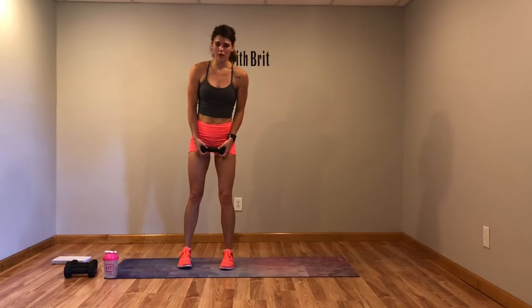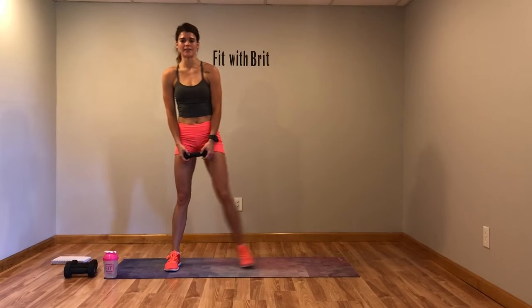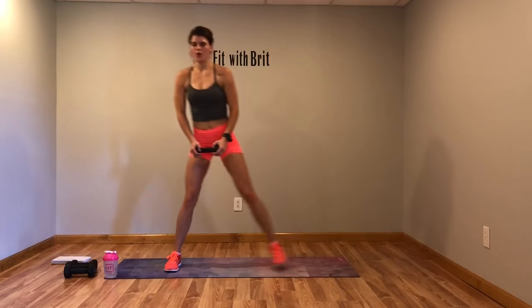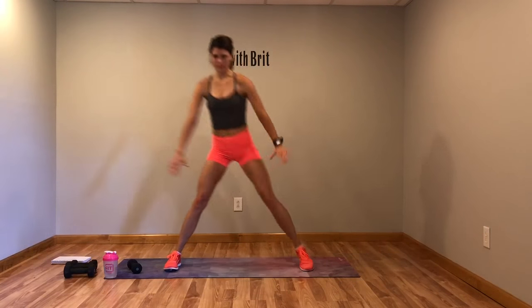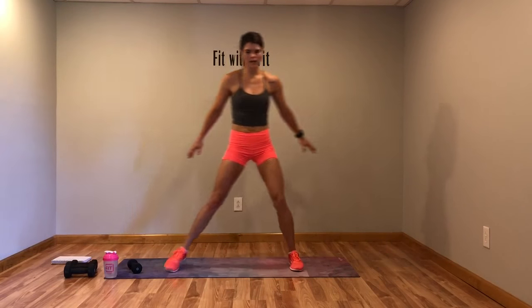Now we've got the side lunge to the front raise — last circuit! Side lunge, raise it up, we're going to switch sides halfway through. Get that light weight. Side lunge, raise. Modification: drop that weight, don't go as deep into that side lunge but still take those arms up in front of you. Switch sides.